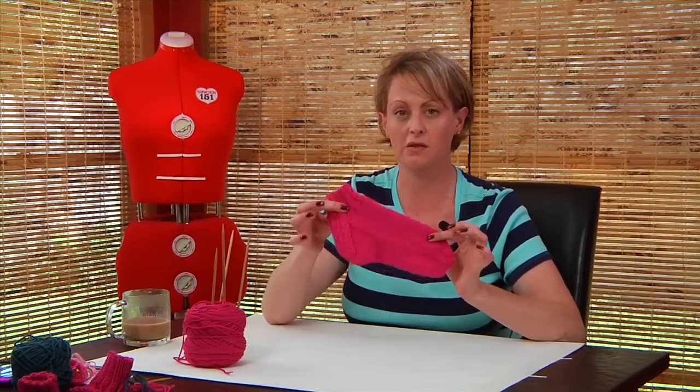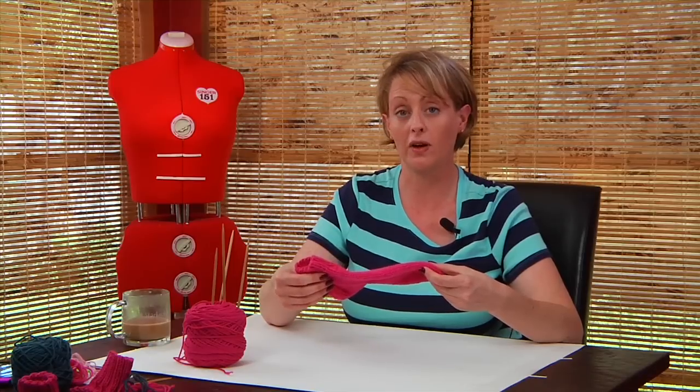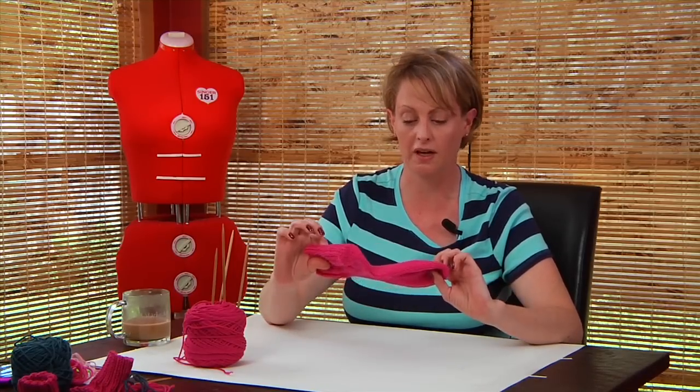Hi. Here we are at the sock class. You have your PDF pattern and these videos to follow for knitting this worsted weight sock. Now this sock is a good sock. It's not the greatest for shoving inside of a pair of shoes, because it's pretty heavy, but it's good for kicking around the house.